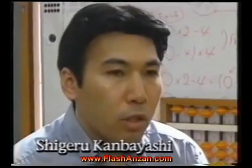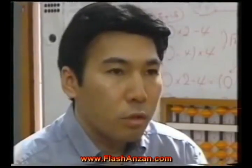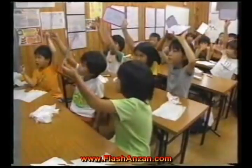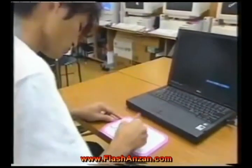It's almost impossible to memorize everything using just words. But once you master this visualization method, you can use it to remember anything you need. Started from an early age, Soroban practice, followed by flash Anzan training, gives children a powerful ability to visualize and to use their minds more effectively.